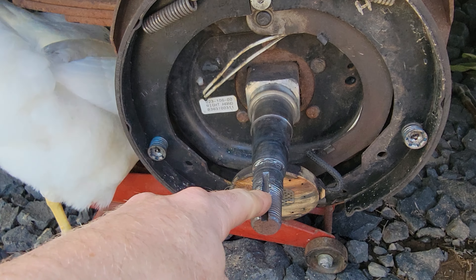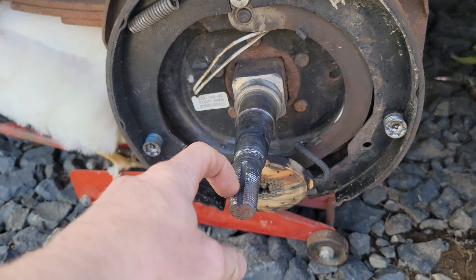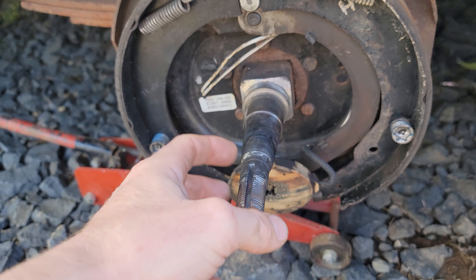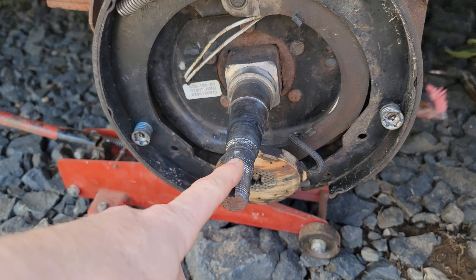Then I warmed it back up to 400 degrees to temper it — to relieve the stress and make it so it's not so brittle. That's what I did to try to fix this thing.